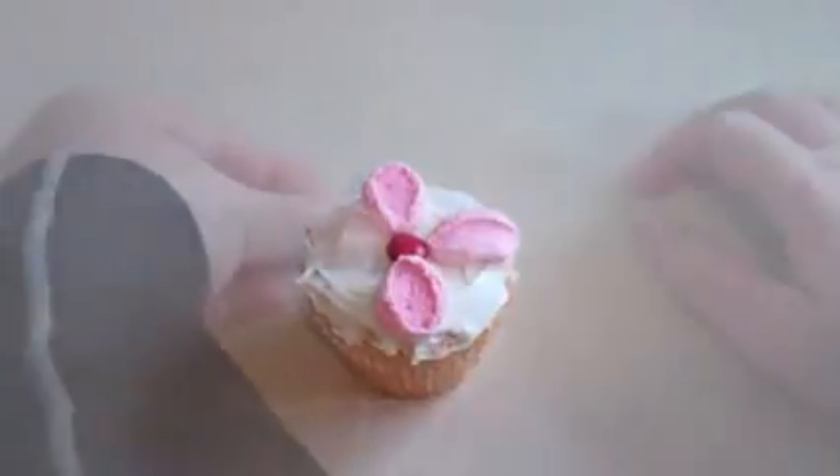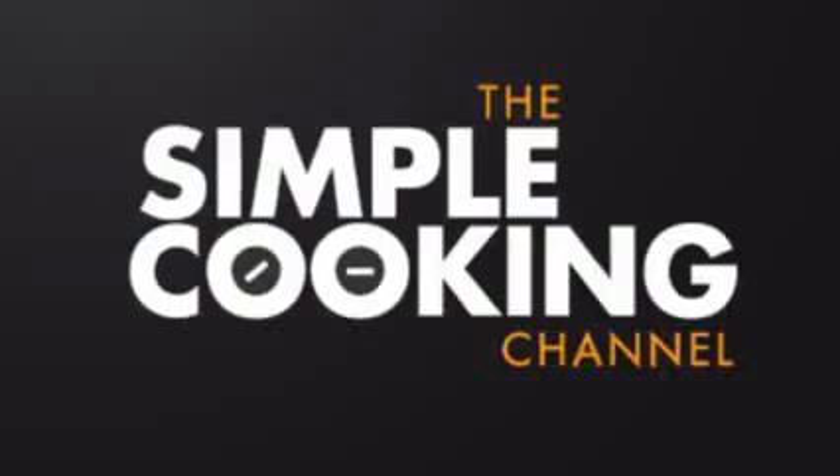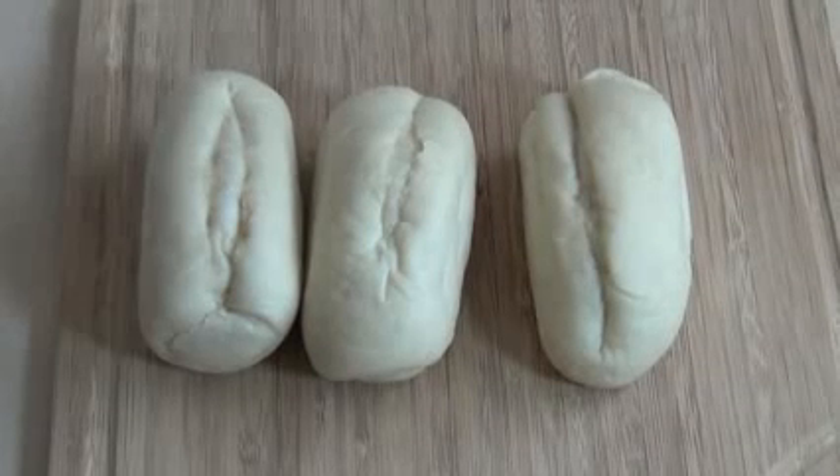G'day, welcome to the Simple Cooking Channel. Today I'm going to show you how I make pizza ships. This is really simple, really cool, really good for kids or a kid's birthday party, or just to sit in front of the footy and eat like a pig. So let's go. Before we start, you want to preheat your oven.